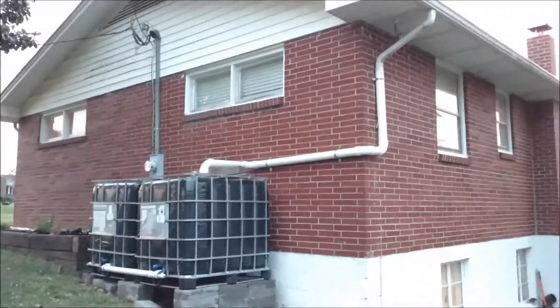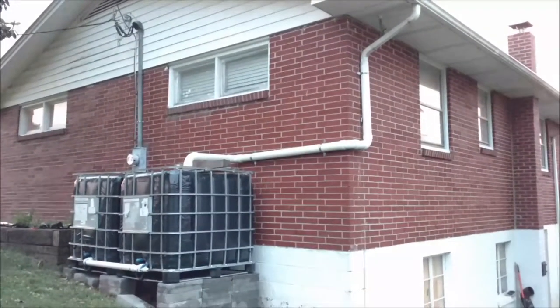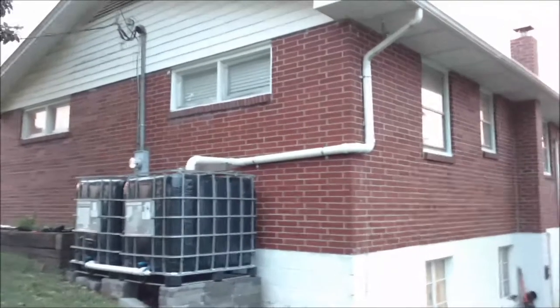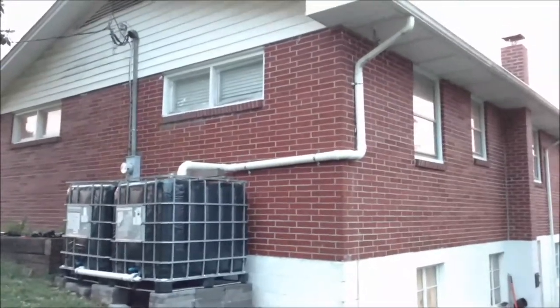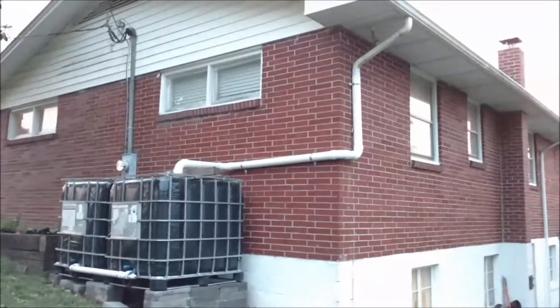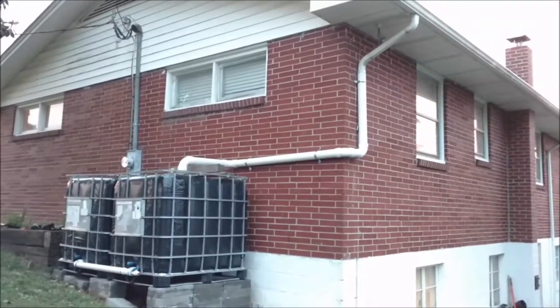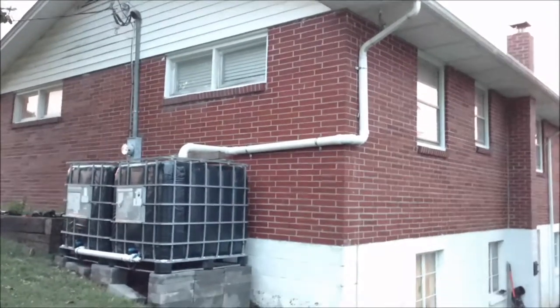Check out what I got going on for my rain conservation — some people may call it an above-ground cistern. I'm collecting this to water my garden with. Whenever we go through a drought, our city water has a lot of chlorine and stuff in it, and I just don't want to put that into my plants.